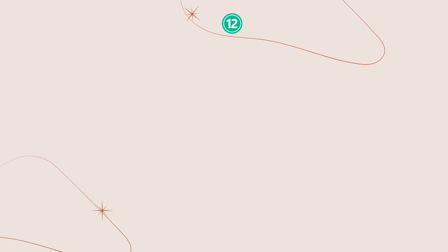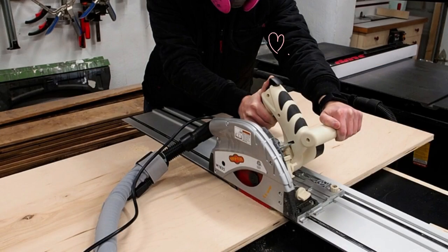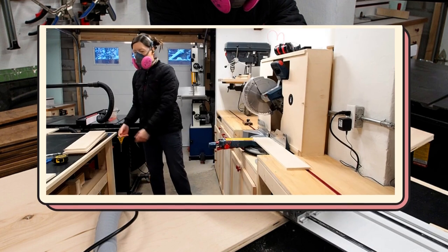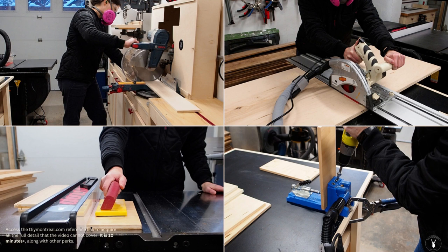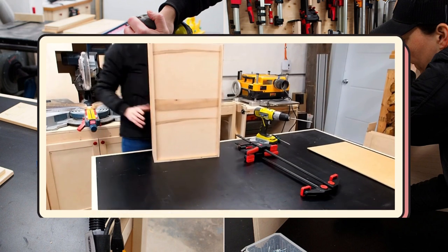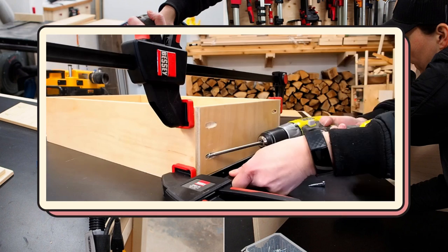Number 12: A DIY Office Drawer Cabinet. To build this cabinet, you'll need plywood sheets cut into manageable sizes, a track saw, a pocket hole jig, and pocket screws. Once you have cut all the parts — including two sides, top, bottom, and toe kick cut from three-quarter inch plywood — assemble the cabinet with one and a quarter inch pocket screws.